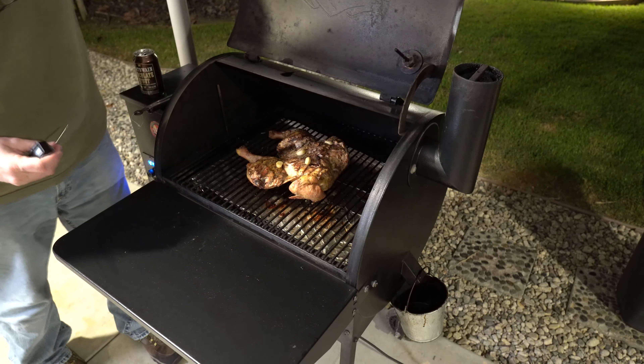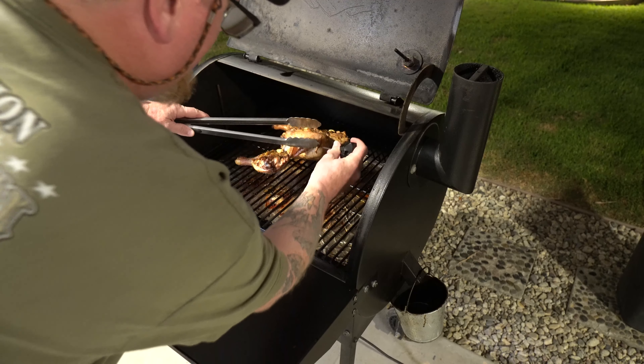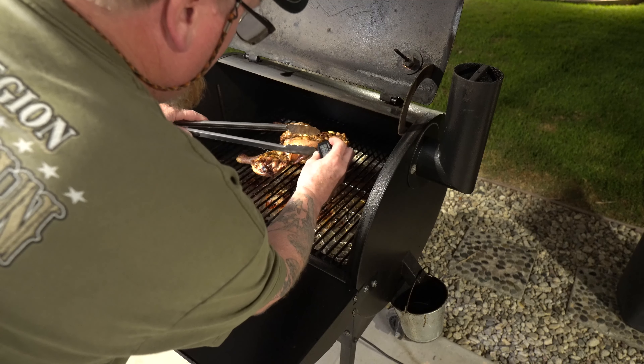I'm gonna take this instant-read thermometer and look for about 160 degrees. I'm going into the breasts where it's really thick, trying to go right into the center. Unfortunately I'm seeing about 150 right now in some of the thicker parts of the breast, so I'm gonna wait about 10 minutes and we'll come back and sauce it.